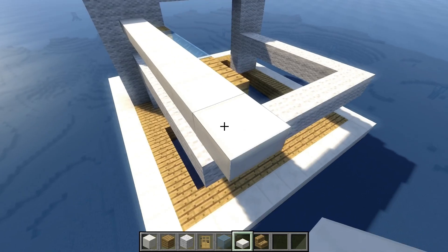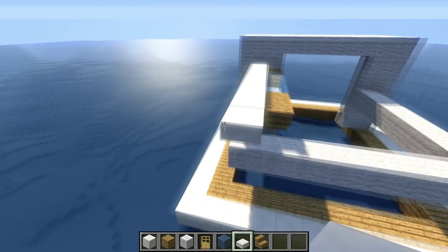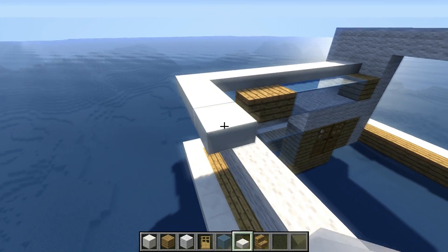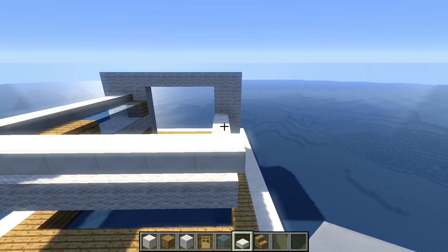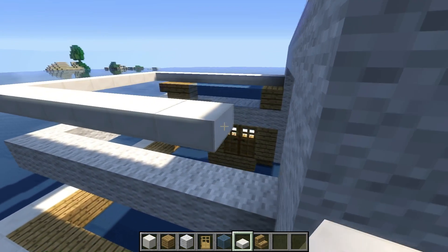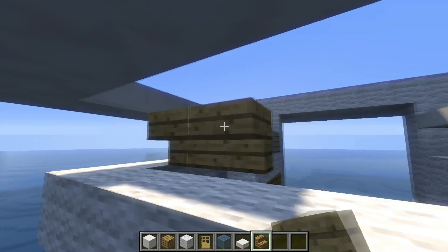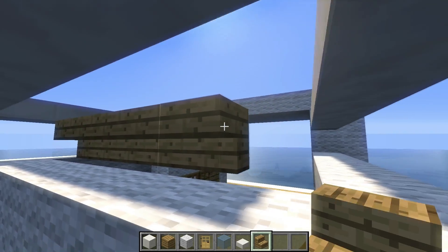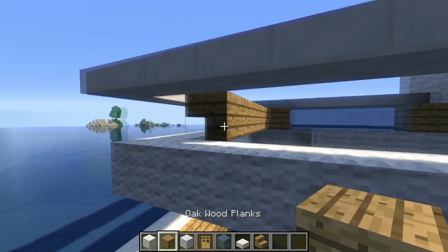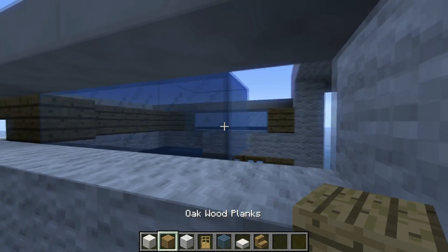We're going to bring it backwards as well by 7 more, in total it's going to be 8: 1, 2, 3, 4, 5, 6, 7, 8 — and we connect it to that wall on the right. We can also run this stairs line backwards. Then we place an oak wood plank over there, 4 glass, and another oak wood plank.